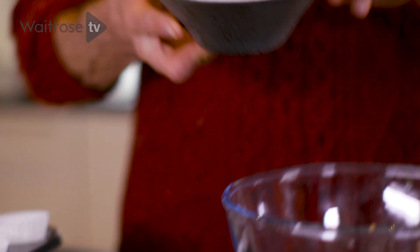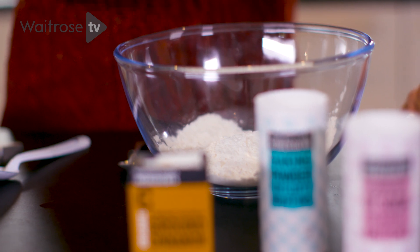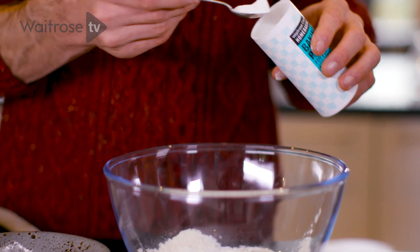Next step, we're going to start with our dry ingredients. I'm going to add our flour into a large mixing bowl — we're using gluten-free flour, but use whatever flour you have. We sieved it, so best to sieve it, it'll just make it lighter and fluffier. I've got two teaspoons of baking powder — that's our rising agent — and half a teaspoon of bicarbonate of soda.